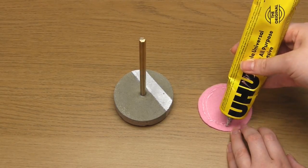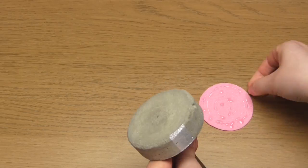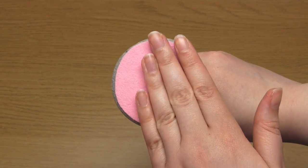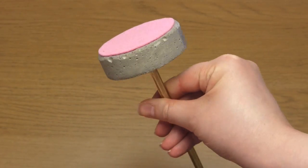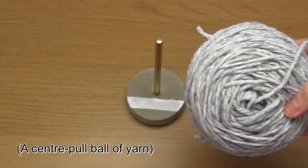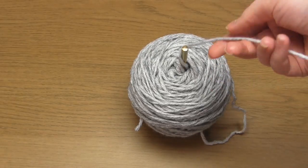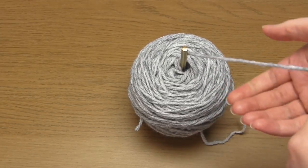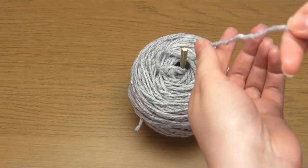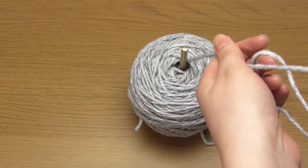As a last step I then glued a circle of felt onto the bottom of the yarn holder just to make sure it wouldn't scratch any surfaces. And that's it — the yarn holder is completed. The way I use it is I place a ball of yarn onto the rod and then position the yarn holder next to me as I knit. The reason it's so useful is that the cement is heavy enough to keep the ball of yarn still and stop it from rolling around, and also when you're knitting the yarn moves smoothly between the yarn holder and your hand.